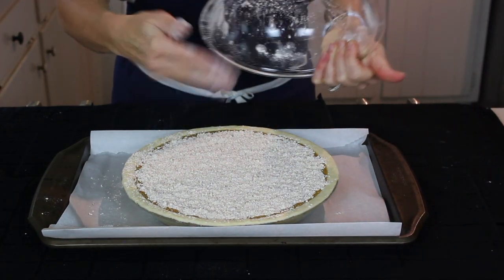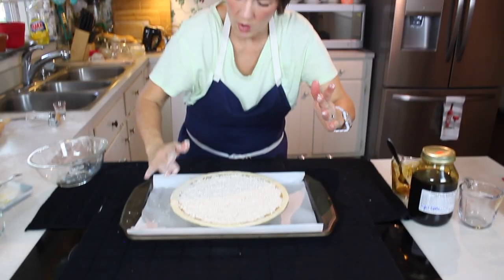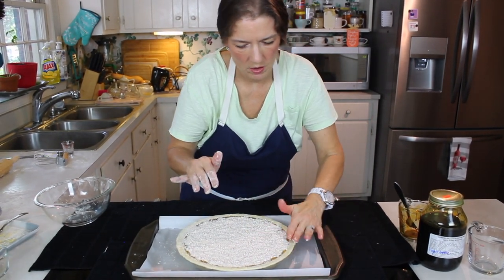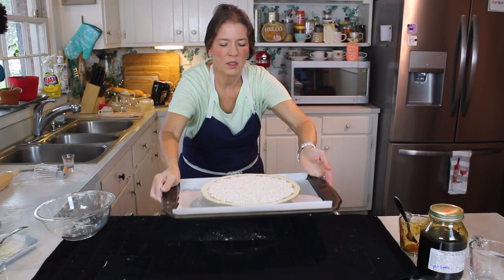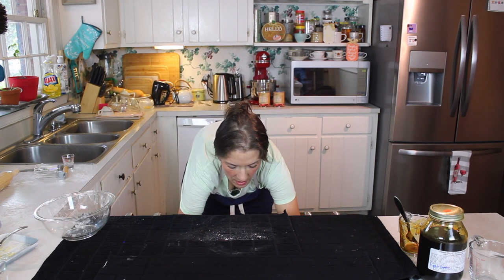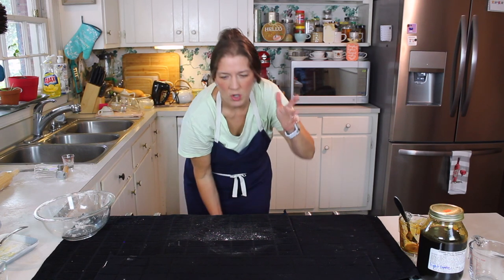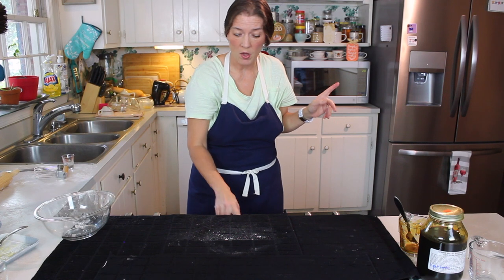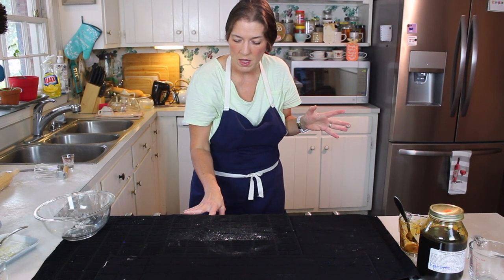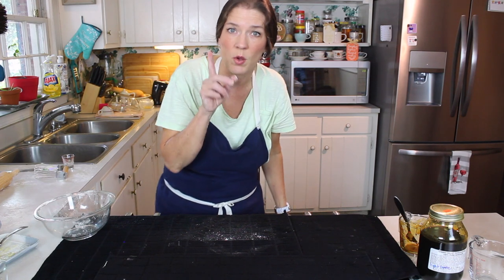My goodness — I think that just about came out perfectly as far as the topping. This goes into a 400 degree oven for only 10 minutes, and then the temperature is reduced to 350 for 20 to 30 minutes, or until done. Whenever you're working with a custard type or style pie, you don't cook it until it's super, super firm. Make sure you stay till the end of the video to see how to gauge that.